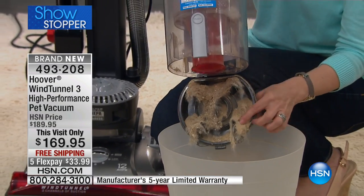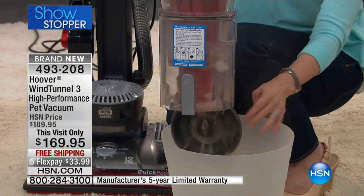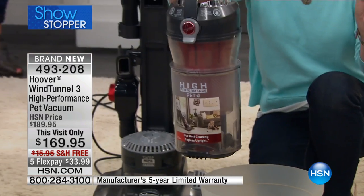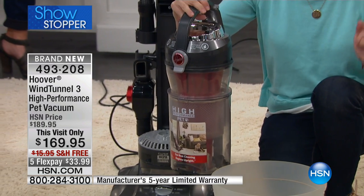One button — and tap it out right here. Your filter is on top. This is one of the only vacuums that tells you when it's time to clean or change your filter — and it just pops back in like this.